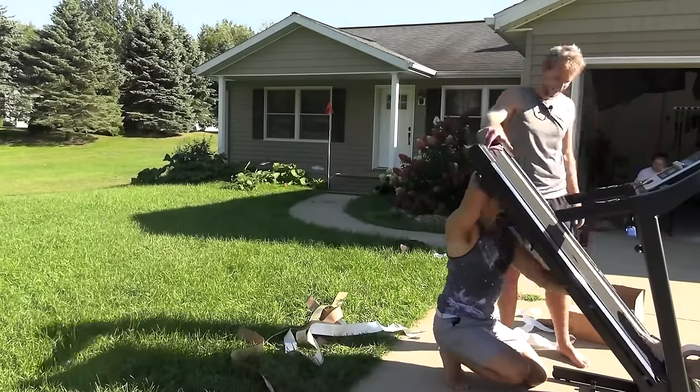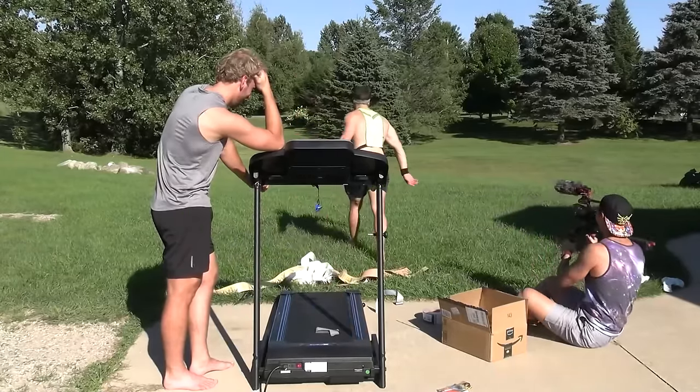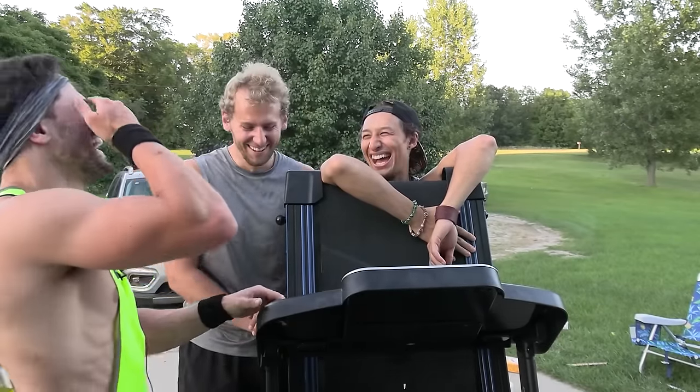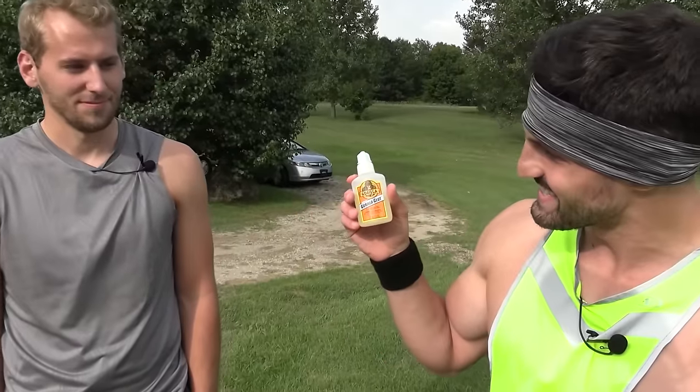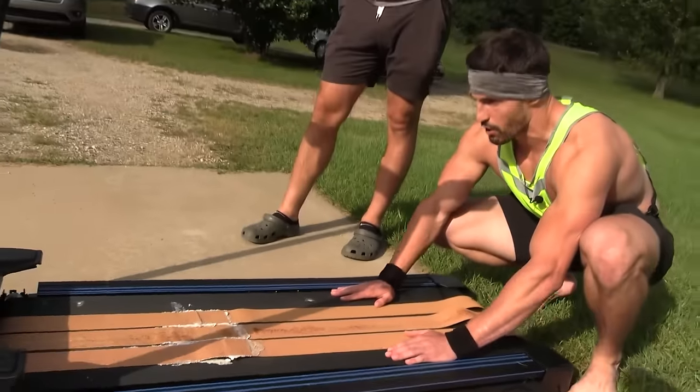But the first time we attempted to film this idea, we spent an entire night trying and failing to stick sandpaper to a treadmill. We didn't get it to work. Turns out it's a little bit harder than you might think. So right off the bat, things weren't looking good. But I wasn't ready to give up on this groundbreaking idea just yet, so I got an even stronger adhesive and spent 8 hours gluing sandpaper onto the treadmill.